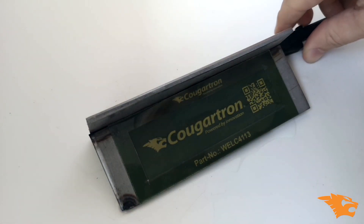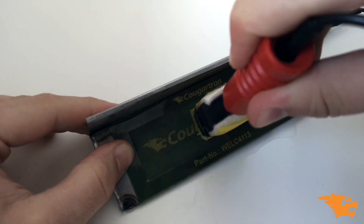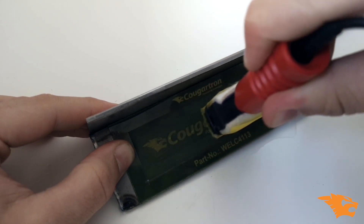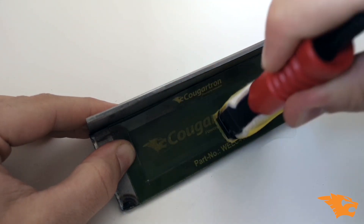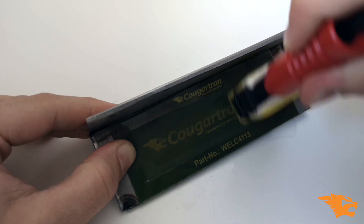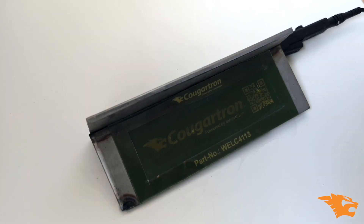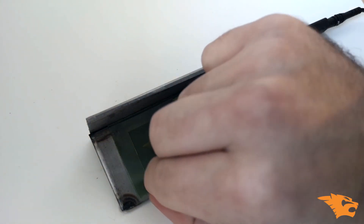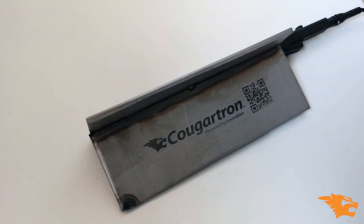With the marking electrode, press down and slowly move across the stencil, ensuring you have covered all areas of the design. After a few passes you can reveal your masterpiece. A quick spray of neutralizer and that's it — custom metal in seconds.